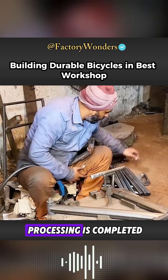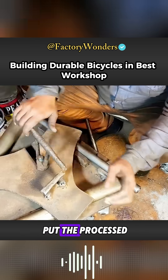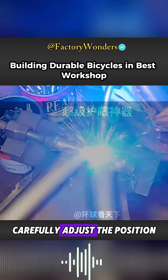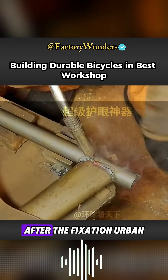After the steel pipe processing is completed, the frame manufacturing process can be officially started. The workers will first put the processed steel pipe into the self-made tooling mold, carefully adjust the position of the steel pipe, and tighten the frame steel pipe to fix it in place.